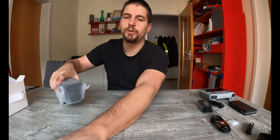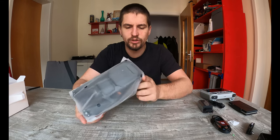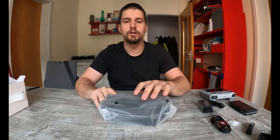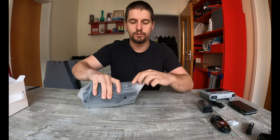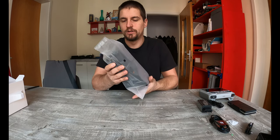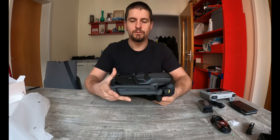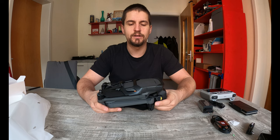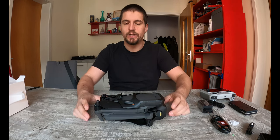And the main event — the real highlight — the Mavic 3 in Classic version, so with, in quotes, only the four-thirds sensor, without the telephoto zoom lens and all that. What a beast, guys. I come from the Mavic Pro Platinum — the Mavic Pro Platinum — and this is a beast.